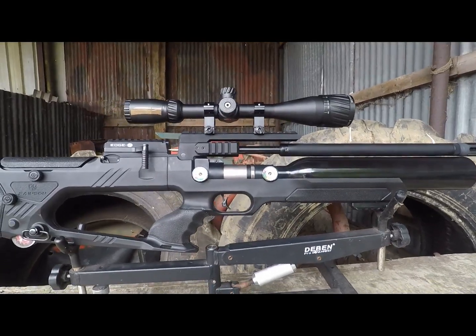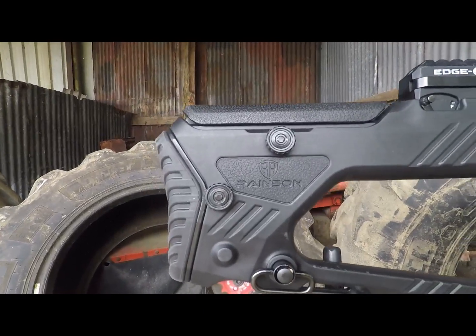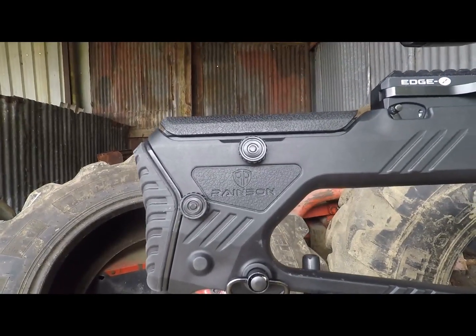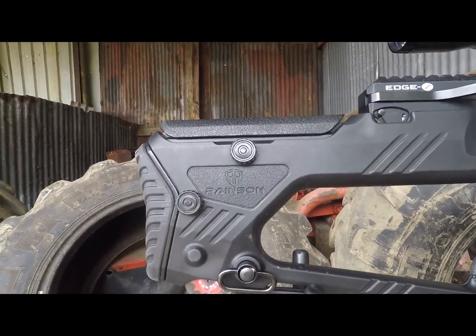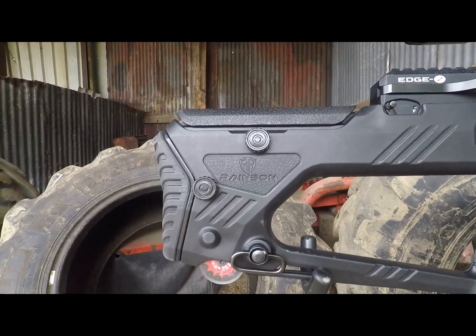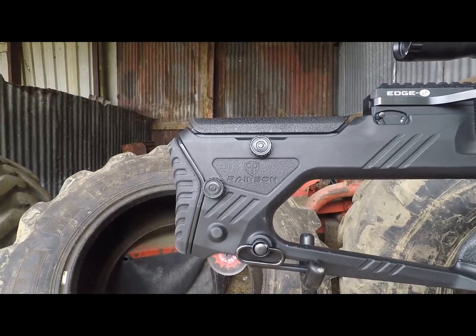As with our full-on rifle reviews, we're going to start off with the rear of the rifle. And we have something quite interesting here — you can see those two adjuster screws staring you in the face. What makes this gun quite interesting is that not only do you have a height-adjustable cheek piece, but you also have an adjustable butt pad so you can increase or decrease the length of pull, depending on what you feel comfortable with.